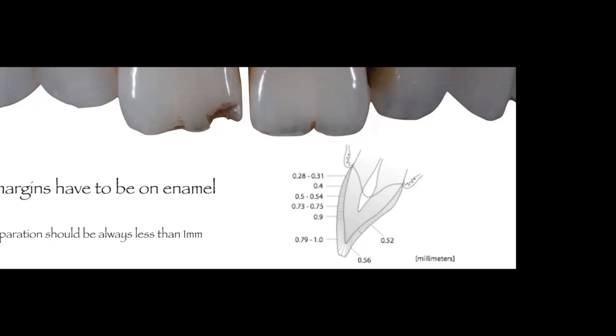When you look at a cross-section of a tooth, you can see that at the gingival portion we only have 0.28 to 0.31 millimeters of enamel — a very, very thin layer. This makes it very difficult to maintain all-enamel preparations. There are other treatments we can use to improve the color of the substrate so that less aggressive preparation is needed.